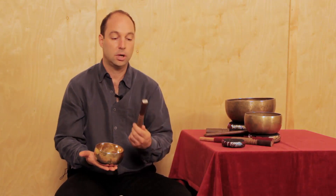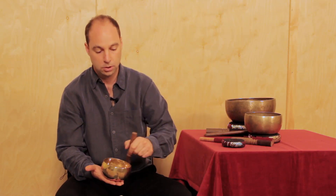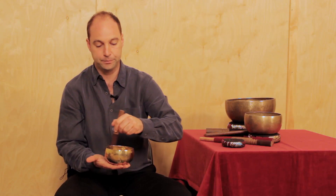We also include with every bowl a leather-wrapped mallet, which is useful for playing the bowl around the rim. You can hit the bowl lightly with the leather as well and you'll get a slightly different sound than with the wool, or you can also play the bowl around the rim with the leather mallet to bring out the singing sound.